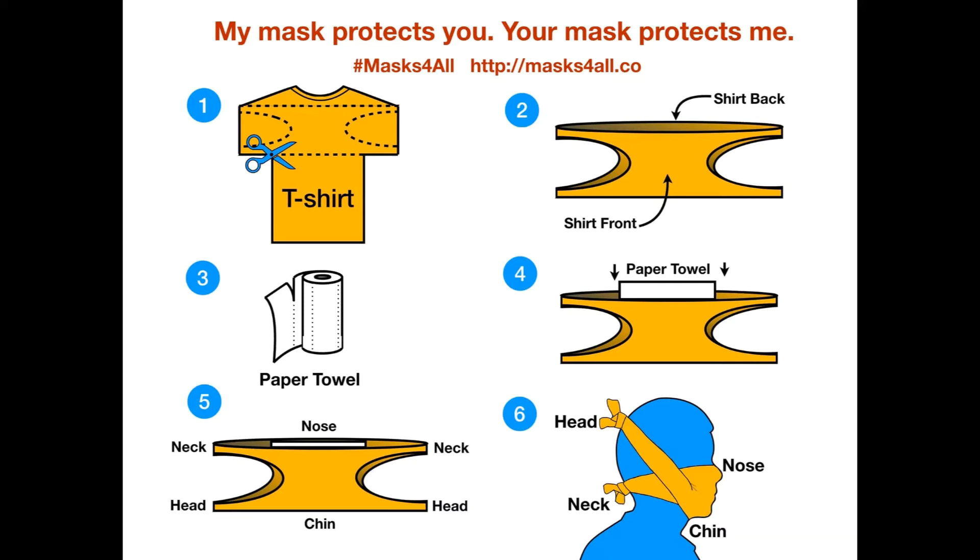Version 2: the handkerchief face mask. Start with a handkerchief and two hair ties — rubber bands are okay as well, although they will be less comfortable. Fold the handkerchief in half along a horizontal axis and make a nice crease. Place a piece of paper towel or coffee filter at the center of the handkerchief.